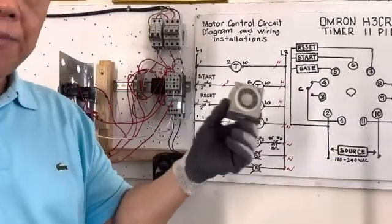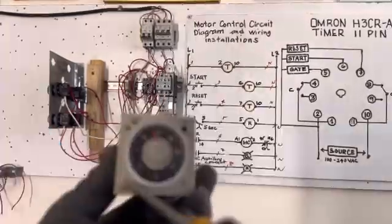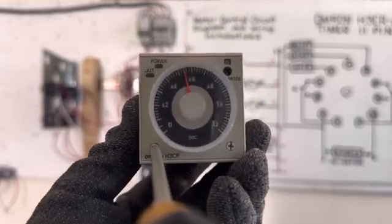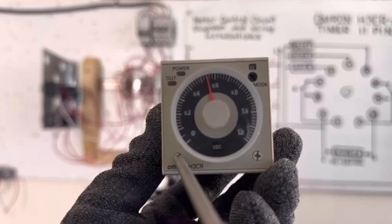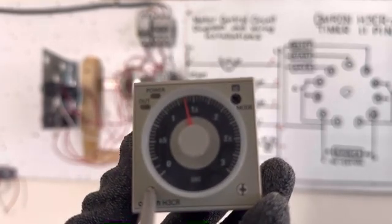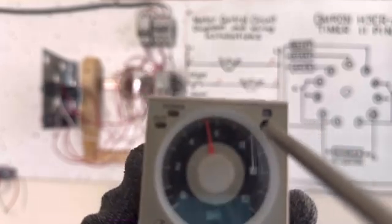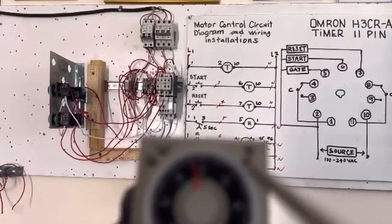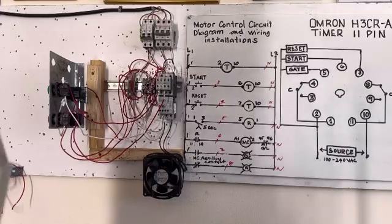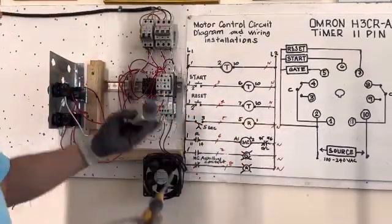Now I will show you the timer 11-pin setup. You need to set the time here — this is the dial adjustment for the number. We need this point — set it from 1 to 12. Then set the mode here — you have to put it in Mode A (on-delay return). This one here is set to 4 seconds. When you plug in, you will not make a mistake because there is a guide on it.